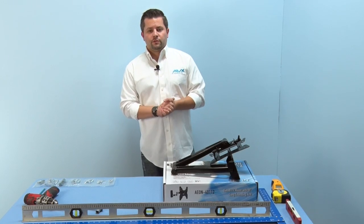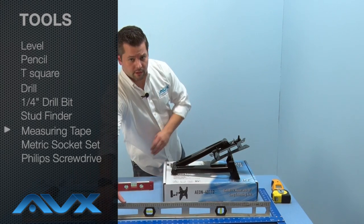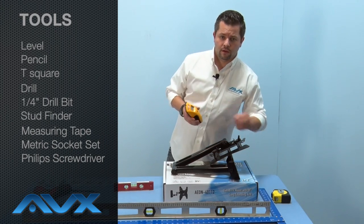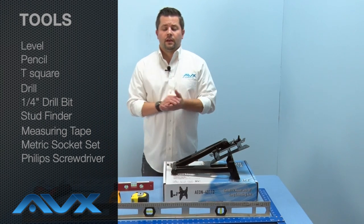To begin, there are a few tools you will need to complete this installation: a level, a pencil, a t-square, a drill and a quarter inch drill bit, a stud finder, measuring tape, a metric socket set, and a Phillips screwdriver.